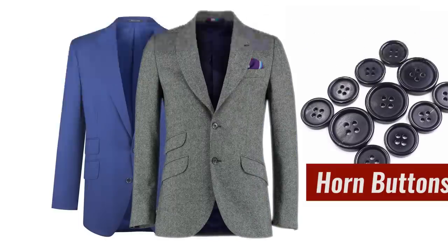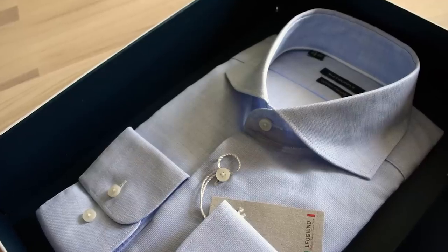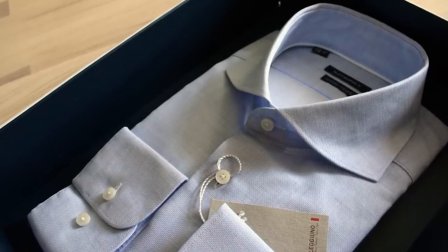The next trick to quickly identify high-quality clothing: look at the buttons. With jackets, you want to look for horn. For shirts, you want to look for mother of pearl. Just because they're using plastic buttons does not mean it's bad quality, but if they're using horn or mother of pearl, these are much more expensive materials. So if they're spending the money there, you know that on other parts of the garment they've spent the time, the effort — they've created a quality garment.